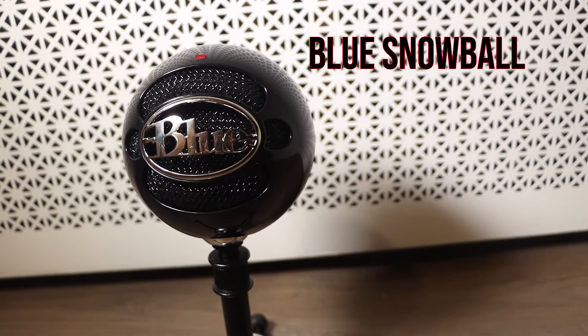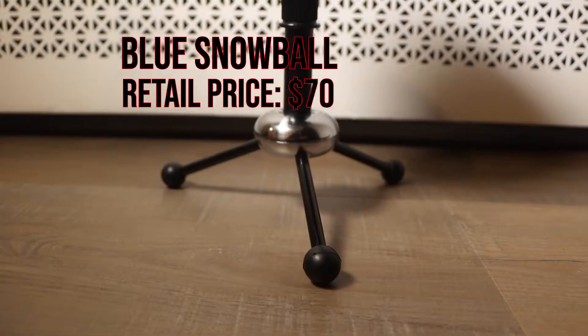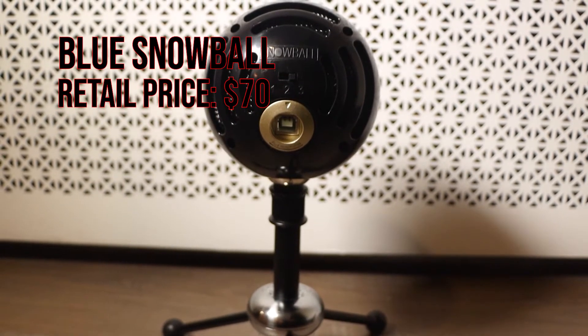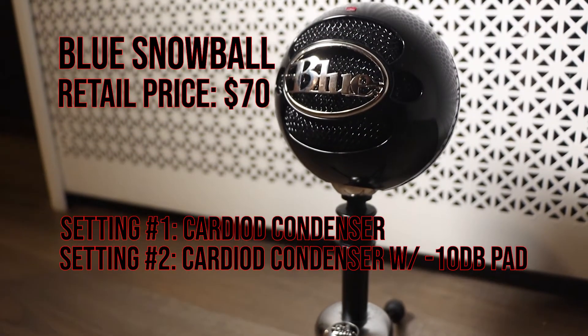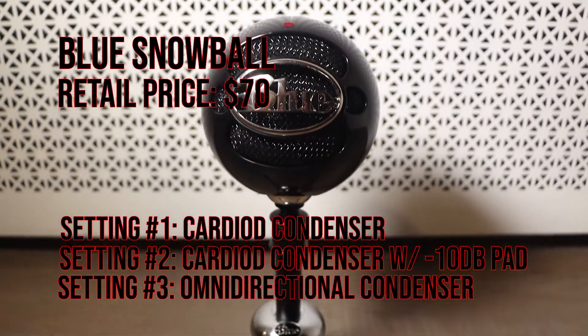Our first contestant is the Blue Snowball microphone. It retails for about $70 and it has three settings. The first setting unfortunately on my microphone does not work, but this is the regular cardioid condenser. The second setting is the cardioid condenser with a negative 10 decibel pad, and the third setting is an omnidirectional microphone.